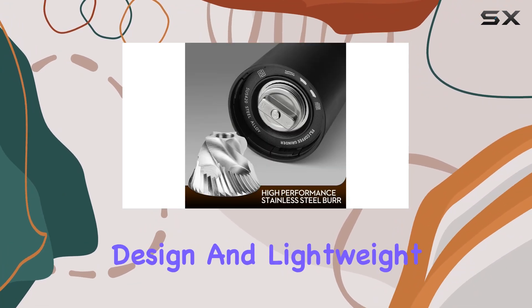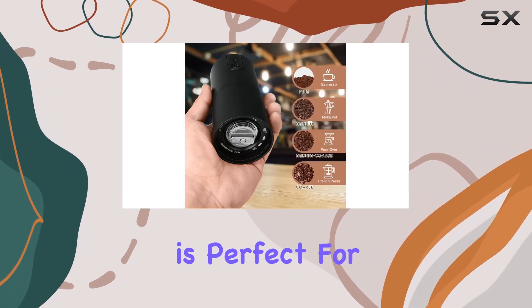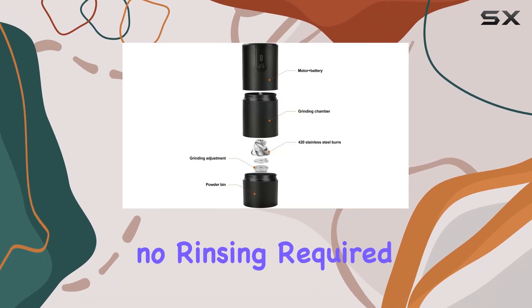With its compact design and lightweight construction weighing in at just one pound, this grinder is perfect for on-the-go coffee lovers. Cleaning this grinder is a breeze — simply use the provided brush to remove any leftover grounds. No rinsing required.